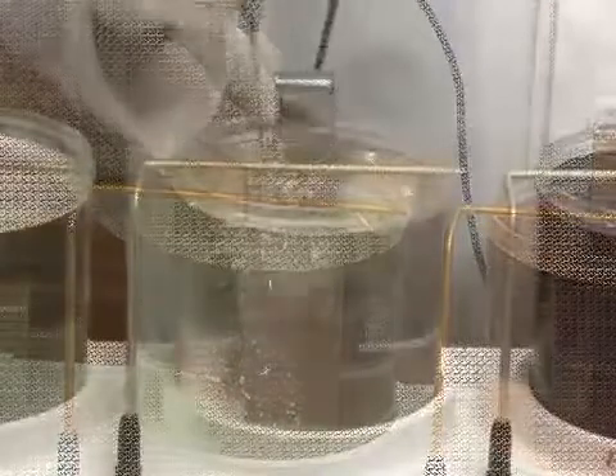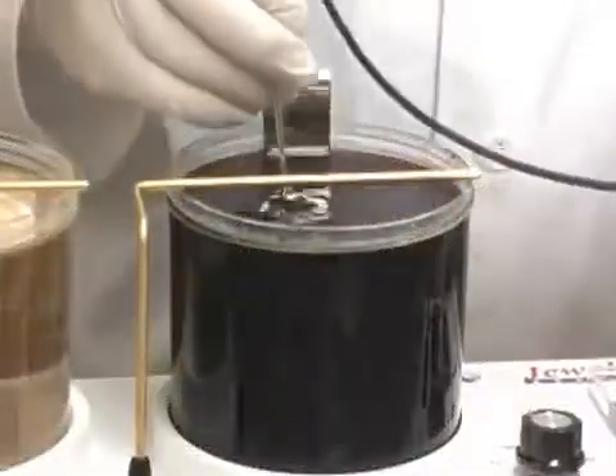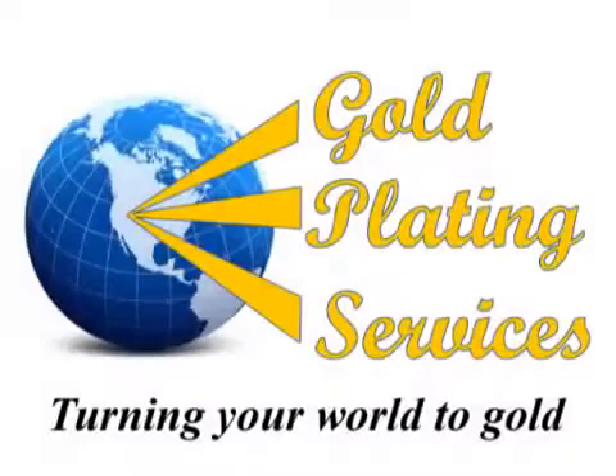Look no further. The Jewel Master Gold Plating Kit will truly amaze you — it really is this easy. With 20 years' experience in the electroplating industry, Gold Plating Services will always be there for your gold plating needs. Order your Jewel Master today or check out the other gold plating kits at www.goldplating.com.